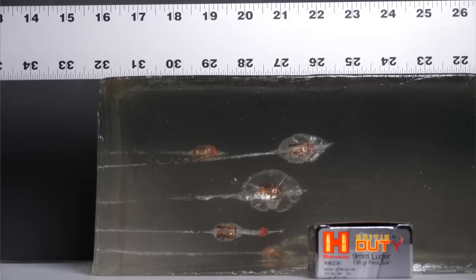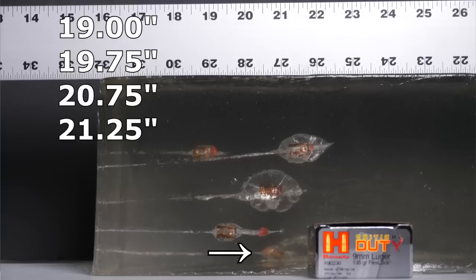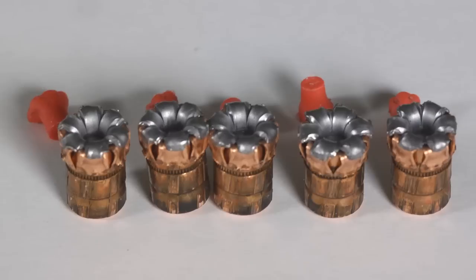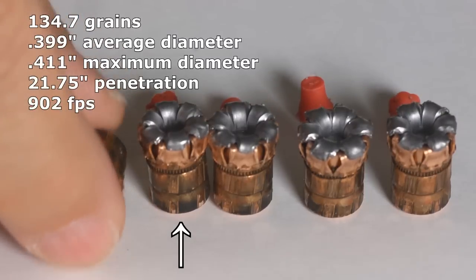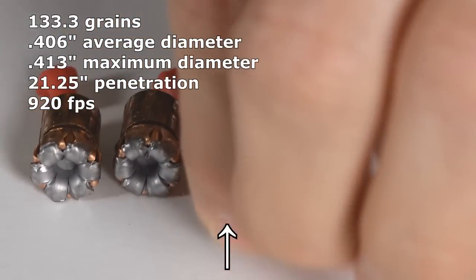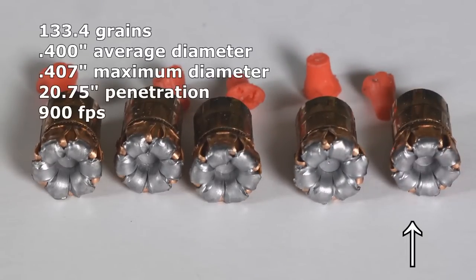Examining where the rounds stopped in the gel block: the shortest was at 19 inches, then one at 19 and three-quarters, one at 20 and three-quarters, one at 21 and a quarter, and one at 21 and three-quarters. All of these are over-penetration, and that's not a good feature. The 9mm Critical Duty rounds — you could call it that they expanded, but barely. They barely changed diameter at all, and they over-penetrated 19, 20, 21 inches because of that.